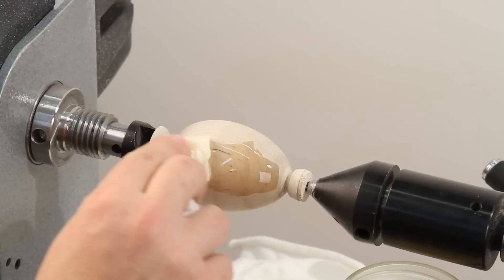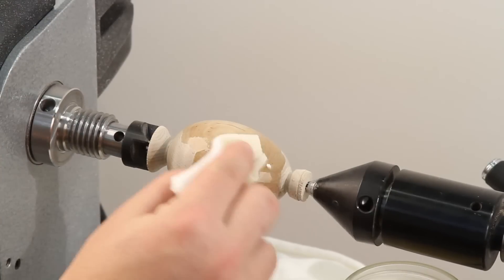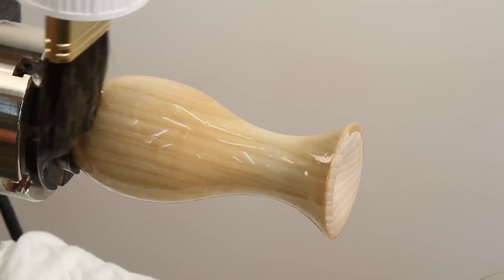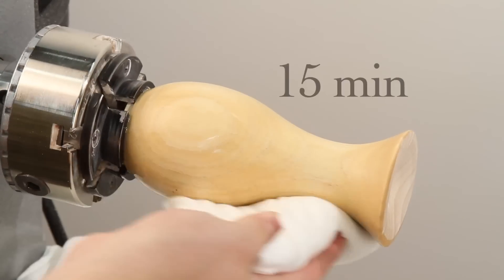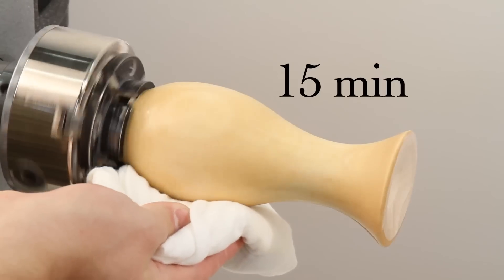Brush a liberal amount of sealer on the project. On small projects, a paper towel or rag will also work. Once an even coat has been applied, wipe off any excess sealer and let it sit for about 15 minutes or so until the sealer is dry.